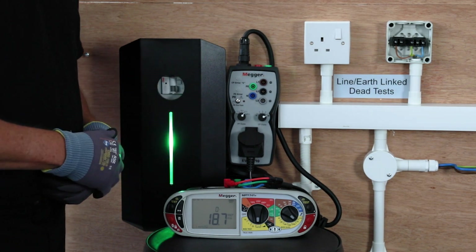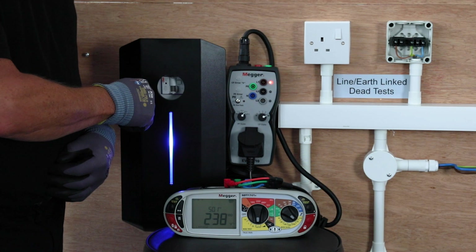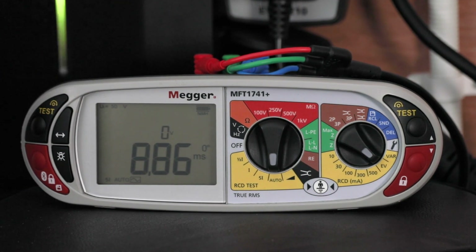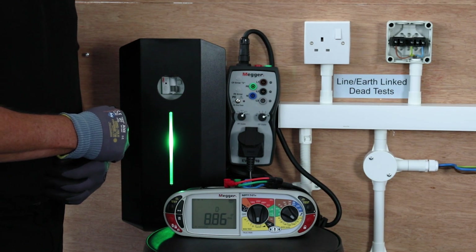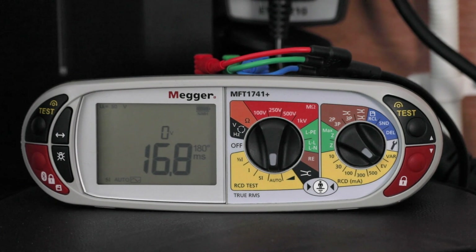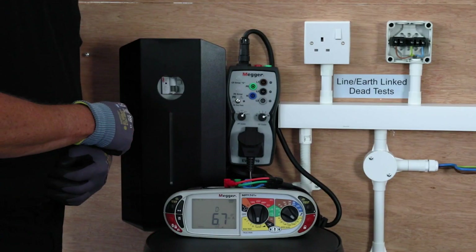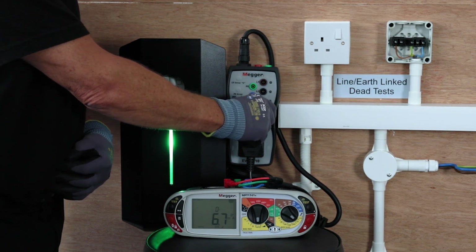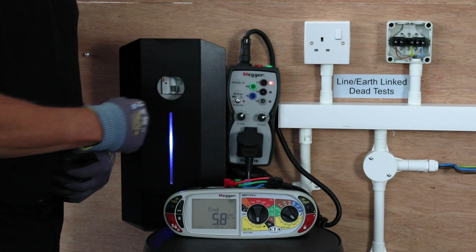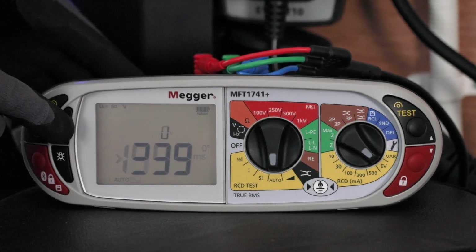Once you've got it back on, it will trip almost immediately. Once you get to the DC ramp test it's a lot simpler to reset — simply by returning to A and putting it back to C on the EVCA, it resets it and then goes into the second half of the test, and that now completes the test. It comes up with 'end' on your screen and if we scroll through you can see the readings that were taken during the test.